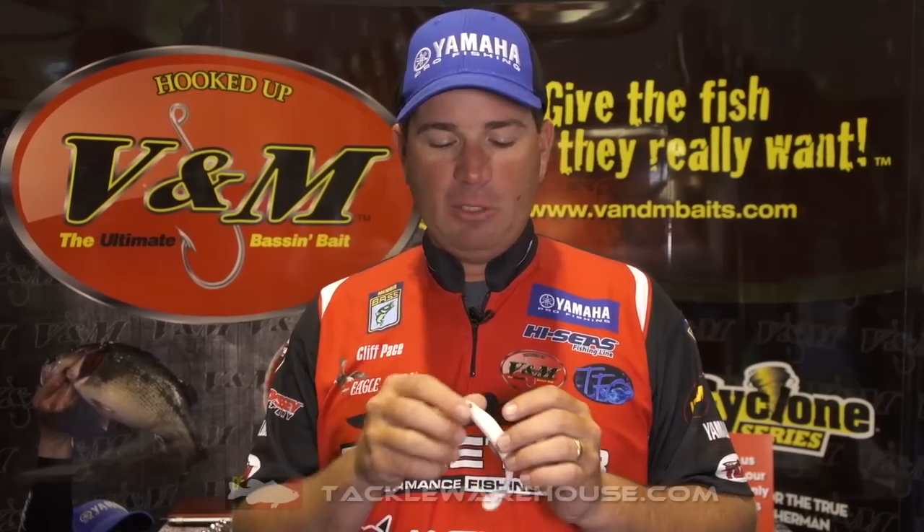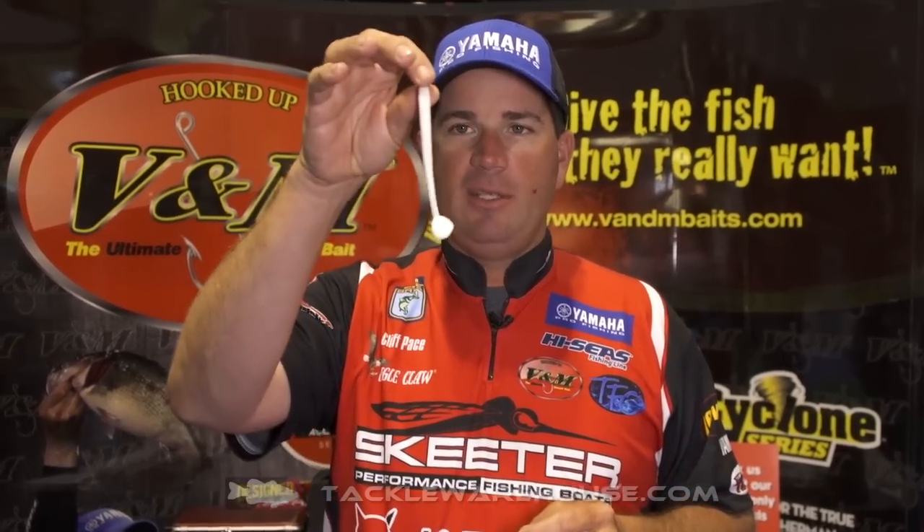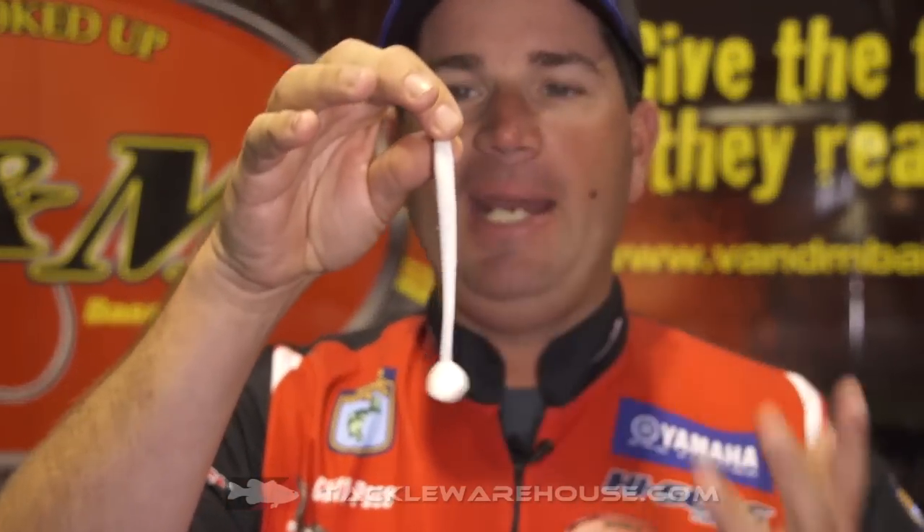I've been working on this bait for about the last six or eight months trying to get it just right. One thing you'll notice about this swim bait versus many others is that it's got a very narrow body. The narrower I made the body, the better it swam — better side-to-side movement toward the front of the bait, which I think is key. So many swim baits on the market simply have tail vibration, but I really wanted a bait with actual body movement that looks more natural.